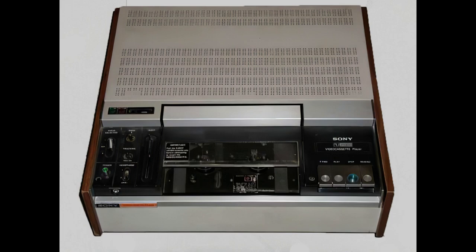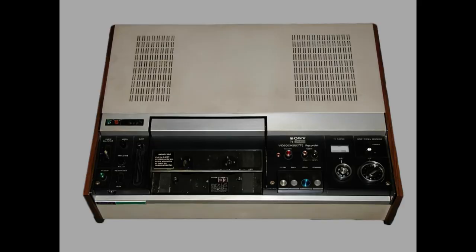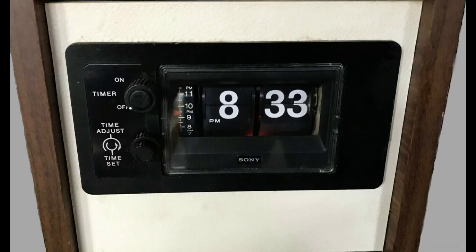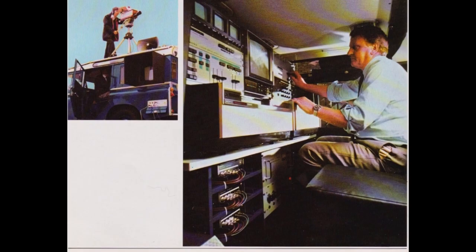This is named after its threading shape, which forms the letter U. The first models were the VO1600 recorder, VP1000, and VP1100. The VO1600 had an internal tuner but no timer — that was an optional separate unit, the TT100. The first generation machines were very simple.